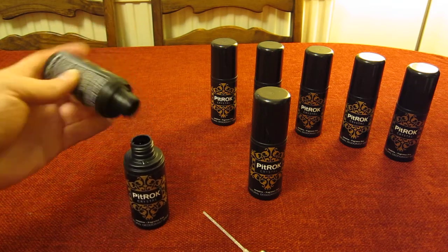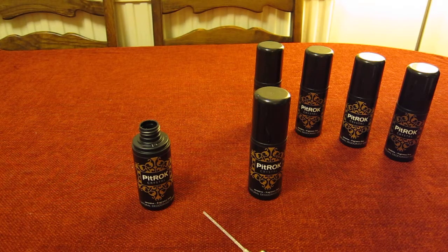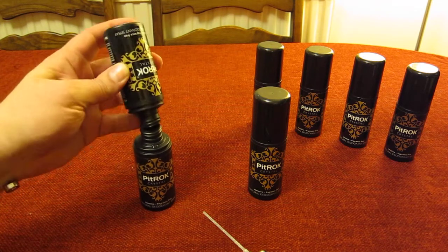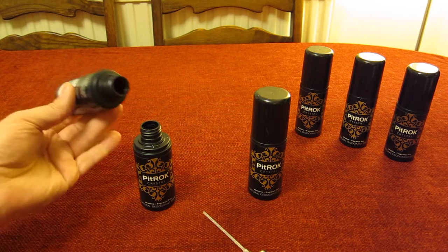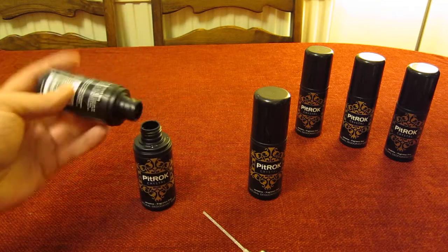I absolutely recommend this product. It's got no aluminium, no nasty chemicals, and it's one of the cleanest, safest products you can get. There's a lot of research linking the aluminium used in spray aerosols — and I can't call those deodorants because they're not. They don't deodorise at all; they block pores and prevent sweat coming out of your skin, which is why armpits don't smell. This is a natural deodorant — it literally deodorises by combating and working with your body so your sweat doesn't smell.